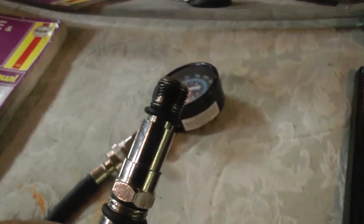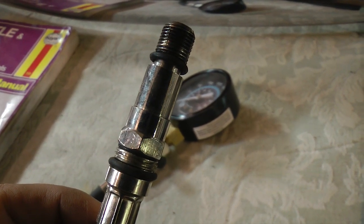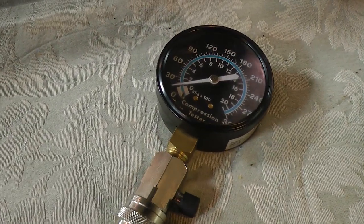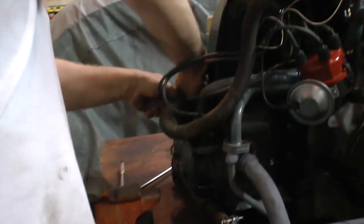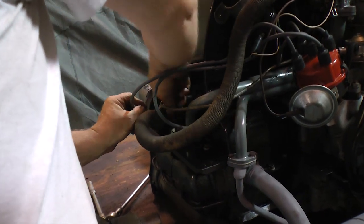You want to check your compression because it gives you a good idea if you have a burnt valve or if your rings are bad. It also tells you the power of your motor — if you're lacking power, low compression could be the reason. It can also give you a good indication, if you're looking to buy a bug, whether to steer clear or not.